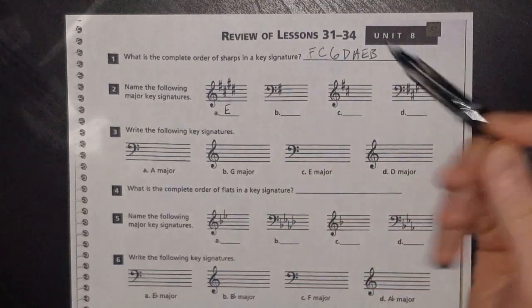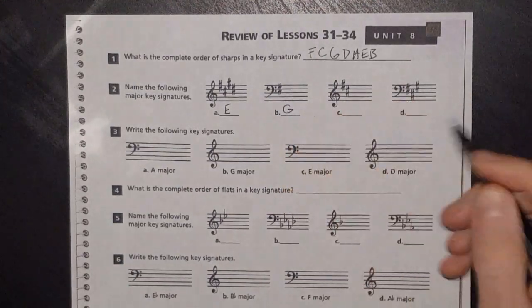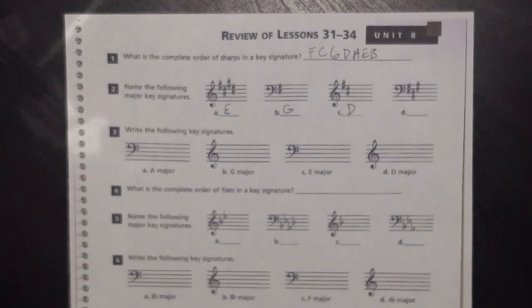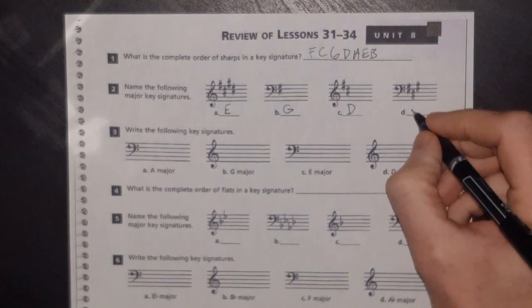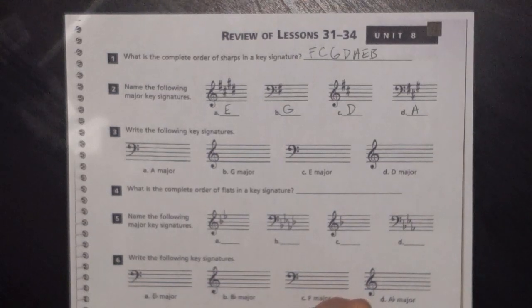Let's try that method: we've got F sharp in the key signature, go up a half step from F sharp — your key is G. Here, C sharp is your last sharp, go up a half step — this is the key of D. Or you can just memorize it based on your circle of fifths. Three sharps I have memorized as A, but if you forgot, the third sharp is G sharp, go up to A.